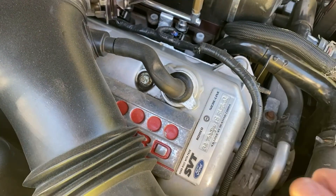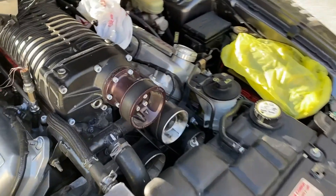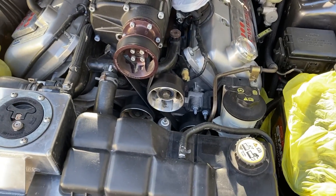This is so dirty. I've got to upgrade — I've got to get breathers for all this, a breather here, and possibly an oil catch can. A lot to do.